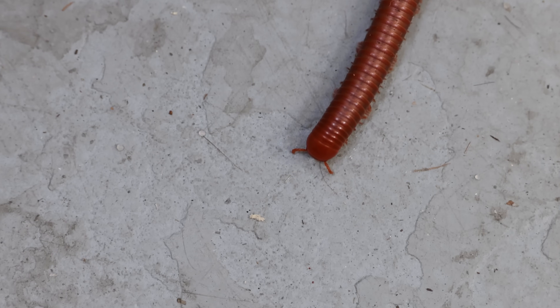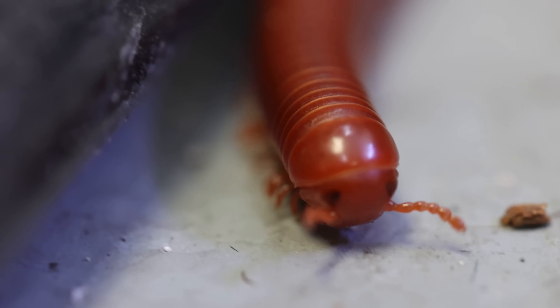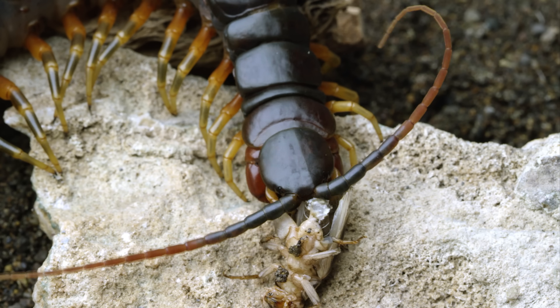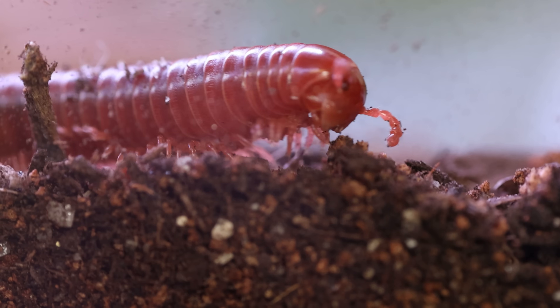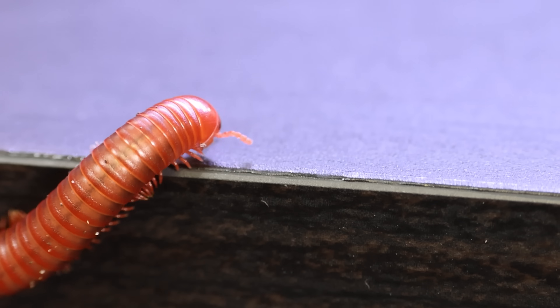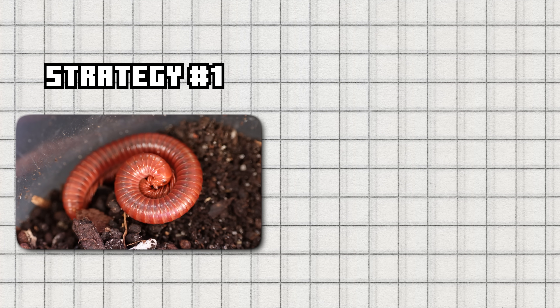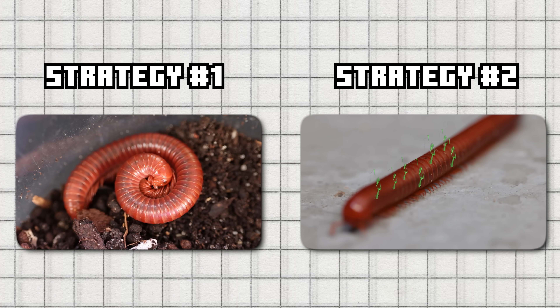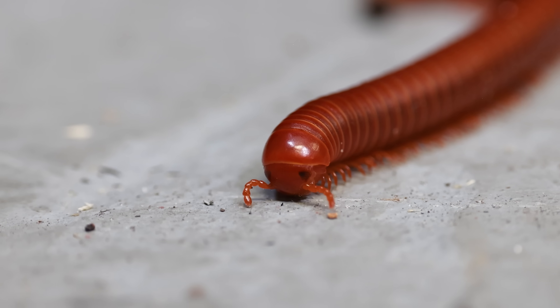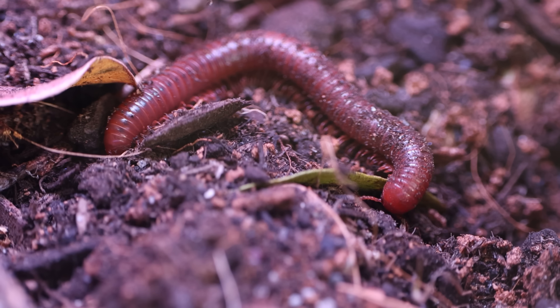Their head is small and rounded with short antennae they use to feel their way through the dark substrate. Unlike centipedes, which are fast and predatory, millipedes are gentle decomposers — their mouthparts are designed to scrape and chew soft decaying plant matter, not bite or hunt. When they feel threatened they have a couple defense strategies: first they'll coil into a tight spiral to protect their softer underside, and second they can release a mild chemical from tiny pores along their body. Everything about their body is designed for life underground: strong legs for burrowing, a low profile for squeezing through tight spaces, and a diet built entirely around decomposing matter.